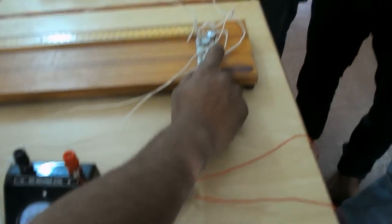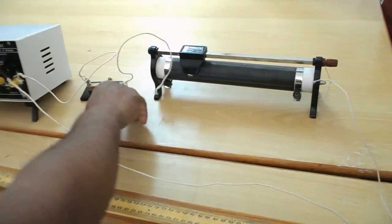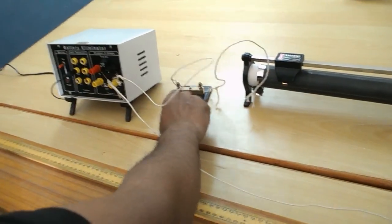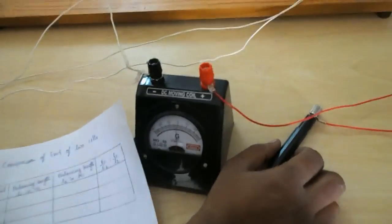The potentiometer terminal B connects to the rheostat positive. Rheostat negative connects to the one-way plug key, and the other end of the one-way plug key goes to the battery negative. This completes the circuit for comparison of EMF of two cells.